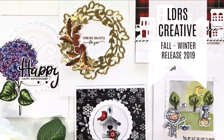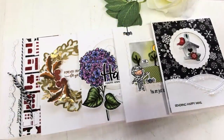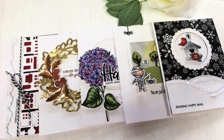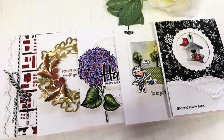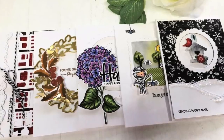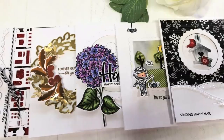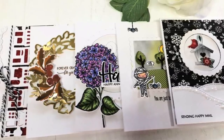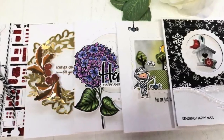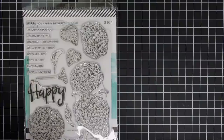Hello everyone, Tina here. I hope you're having a fantastic day — thanks for joining me today! I get to share with you five projects using the brand new release over at LDR's Creative Shop. I did share a video on everything that's in the release; if you missed it, I'll link it at the end. But for today we're going to create a variety of cards — from fall to anniversary to Halloween — using a few of the items in the brand new release.